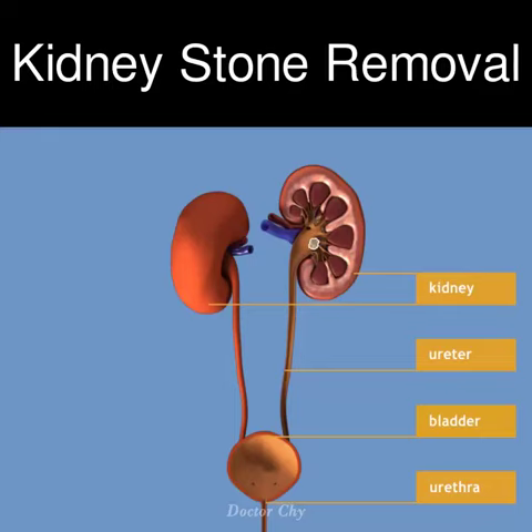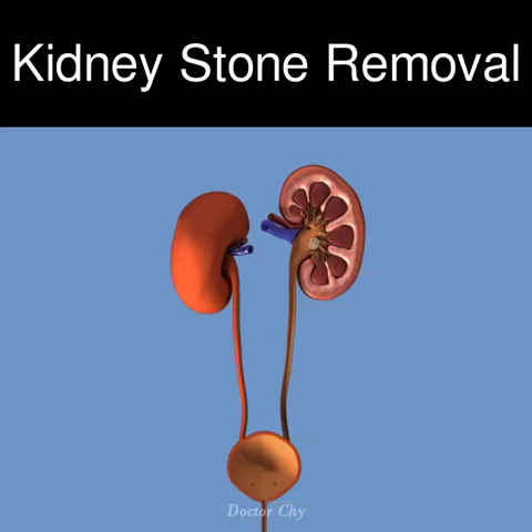Ureteroscopy is used to remove kidney or ureteric stones and enables a direct view of the ureter and kidney to confirm or rule out other abnormalities. This animation shows the removal of a kidney stone.